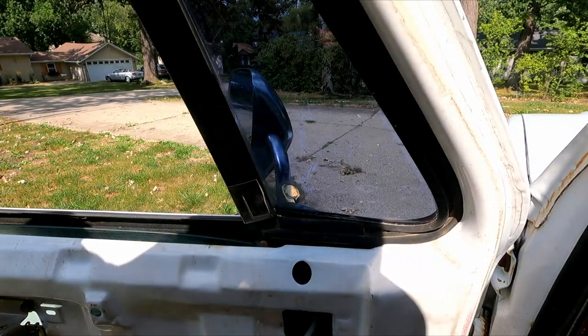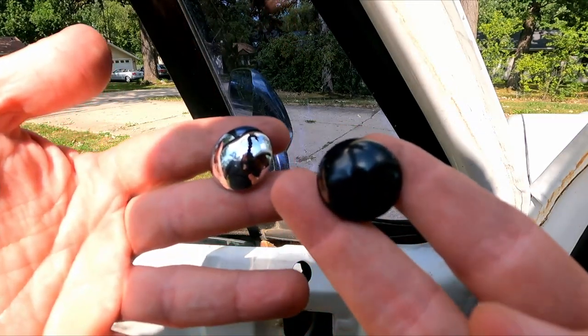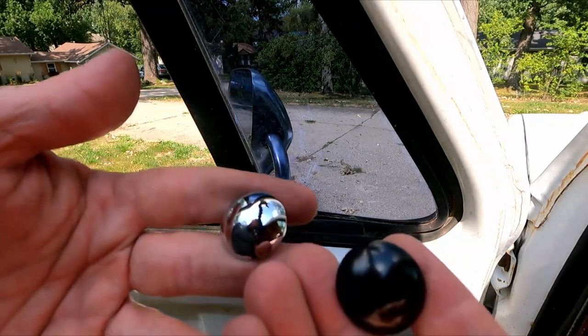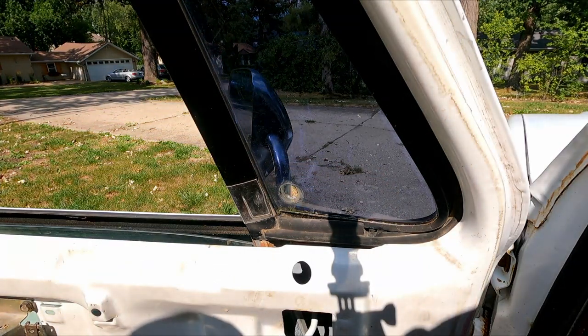One difference — I apparently got two different kits. This one comes with a chrome and a black option for the button on the outside. Since the other side is chrome and there's a bunch of chrome on this truck already, I'm going to go back with chrome as it came original.